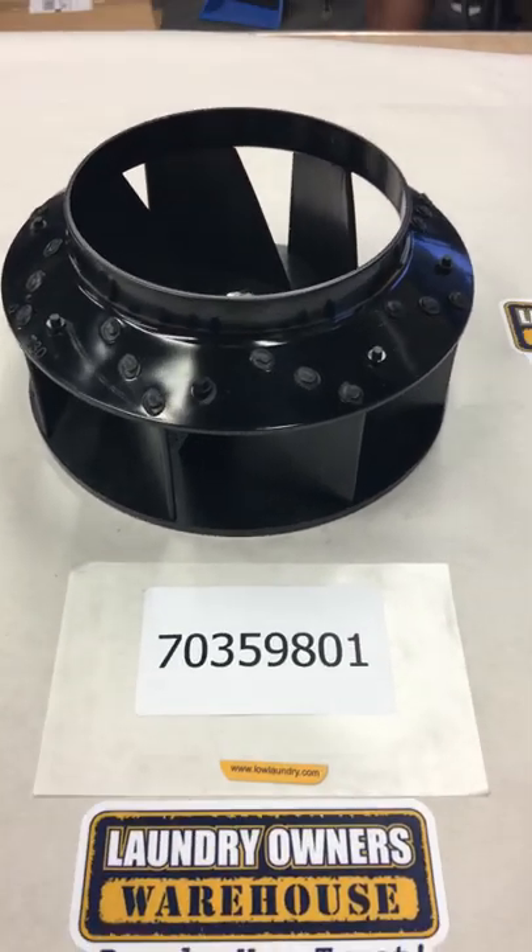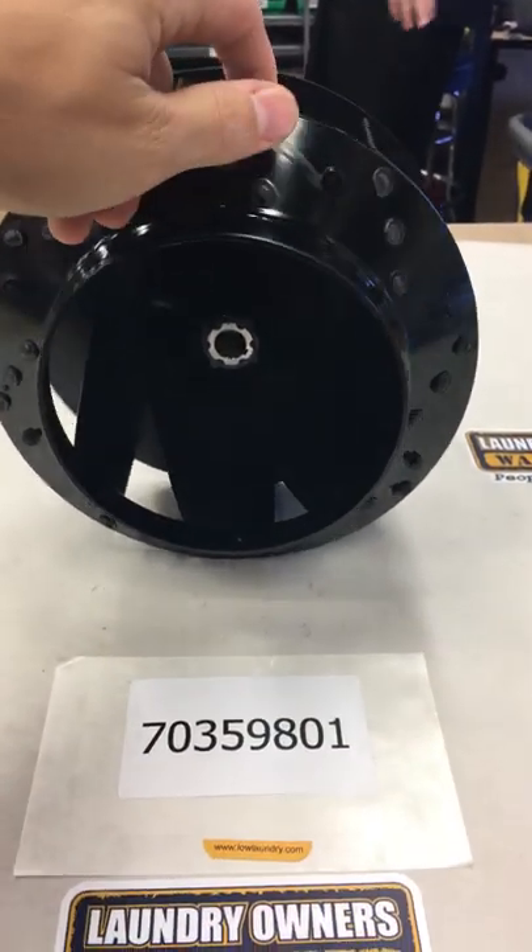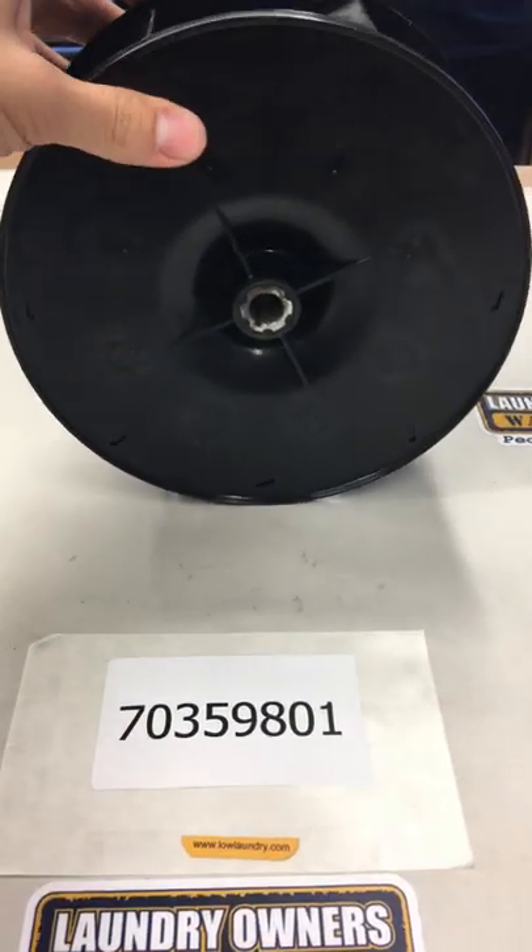It is black in color. It does look like the 45-pound stack fan, but it is the 30-pound. It is a little smaller.